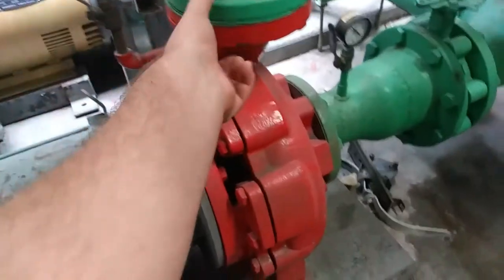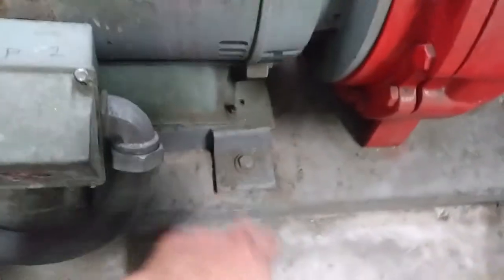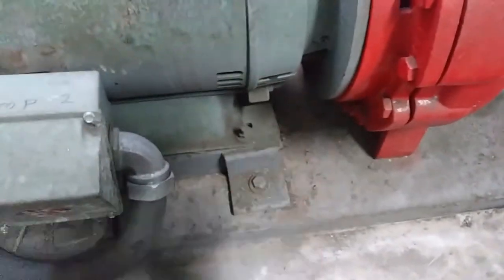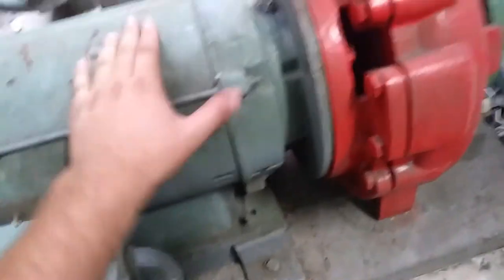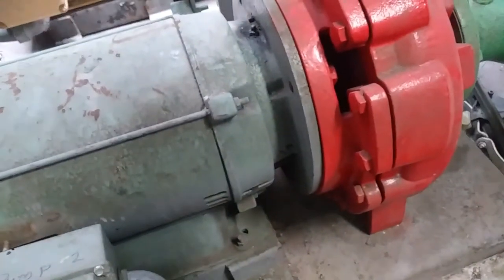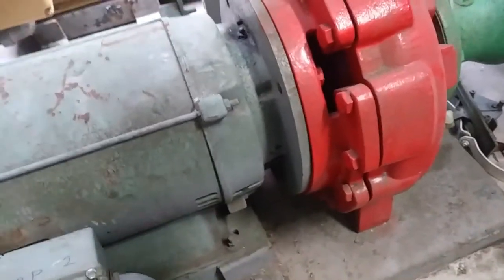So we're going to be unbolting it — just this flange and this flange here — and disconnecting it electrically, then unbolting it from its sled. We'll be loading the whole motor and pump assembly in the back of my truck and delivering it tomorrow to the rebuild shop. Hopefully we'll be putting it back in next week.